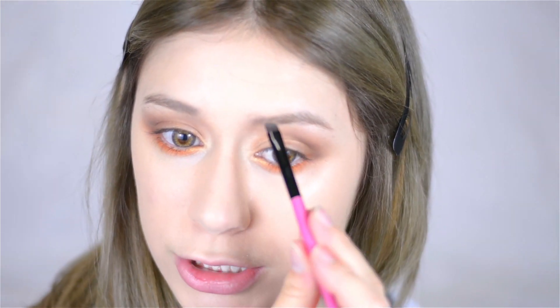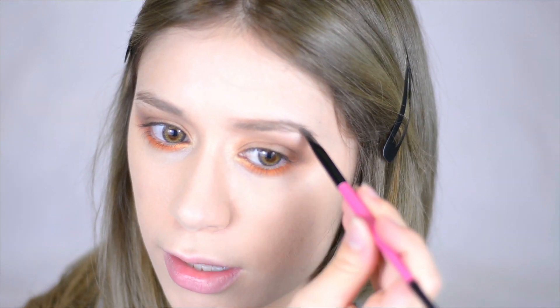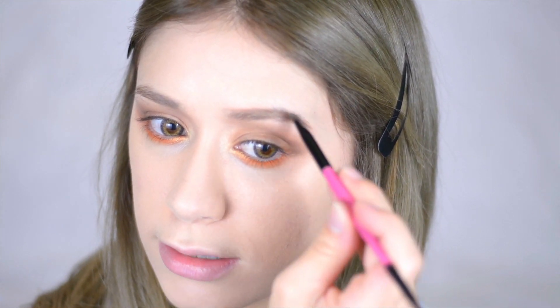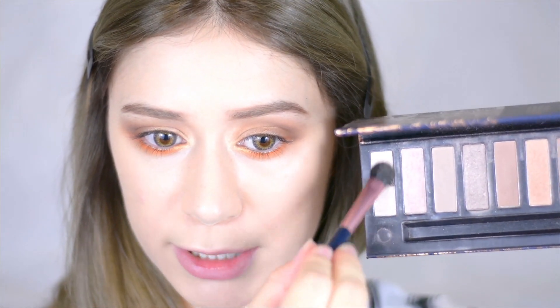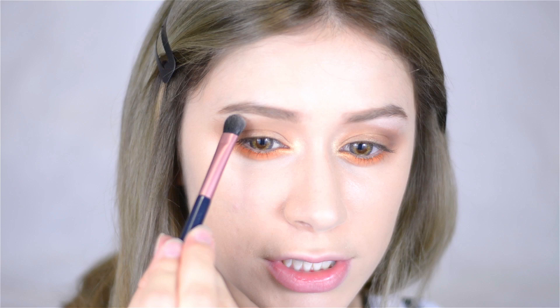I'm going to move on to the eyebrows now. Taking my staple eyeshadow in MAC Omega on an angled liner brush, I'm filling in the sparse areas of my brows — starting up there where my brow isn't quite equal, then going into the tail and squaring it off a bit. Then I'm going to highlight my brow bone using a highlighting color from my Quo palette — a really frosted off-white shade — sweeping that right under my brow bone.